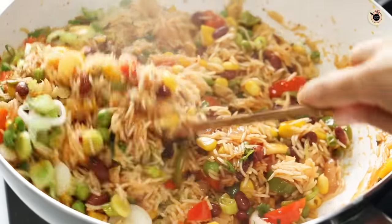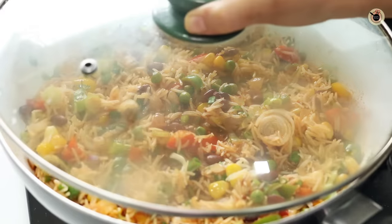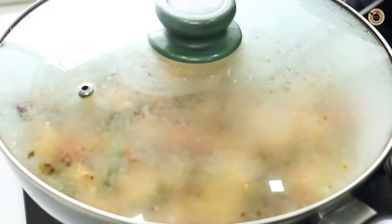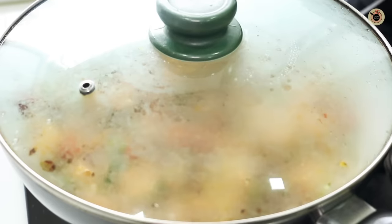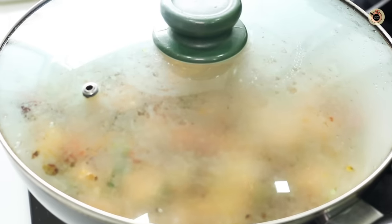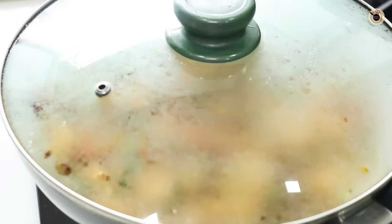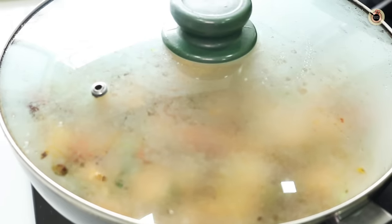Now let it cook on low flame covered with a lid for about four to five minutes or until cooked through. You can check in between after two minutes — if the water seems a little less, sprinkle a very small amount of water and cook on low flame for another three to four minutes.